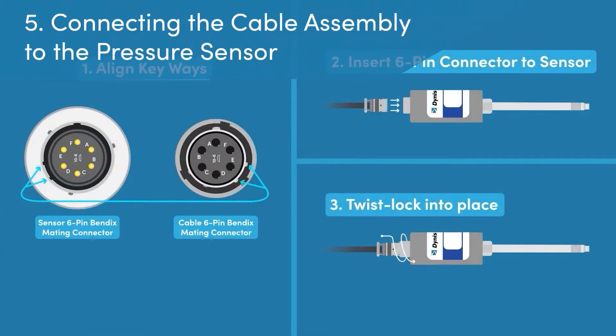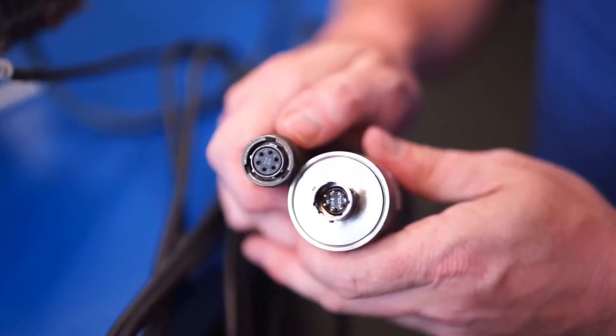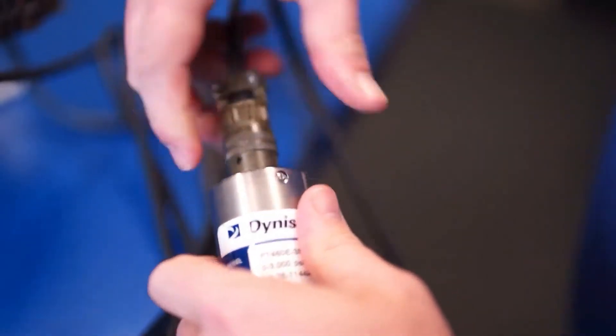Step 5: Connecting the cable assembly to the pressure sensor. Once the cable assembly has been secured to the screw terminals on the instrument, the technician will then connect the Bendix magnetic connector to the electronics of the pressure sensor. There is a key way that will allow for the connector to align with the corresponding pins correctly and then twist lock in place.